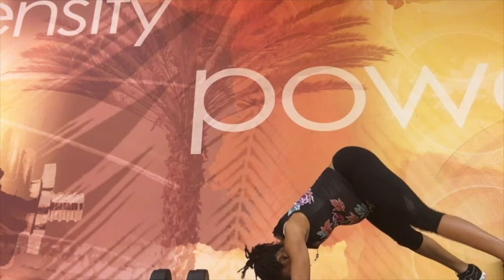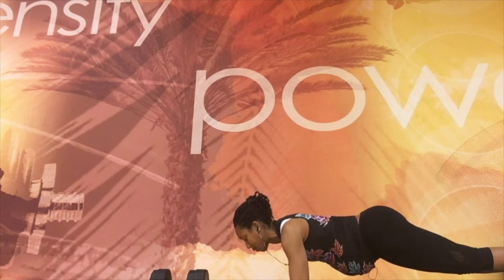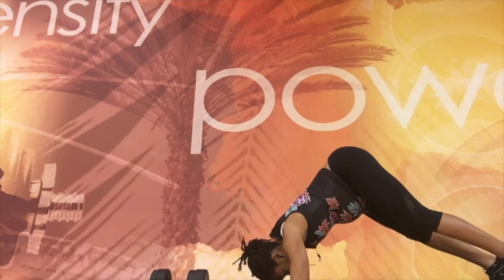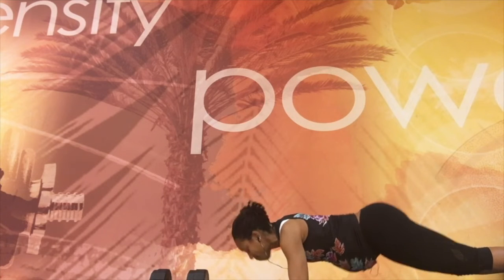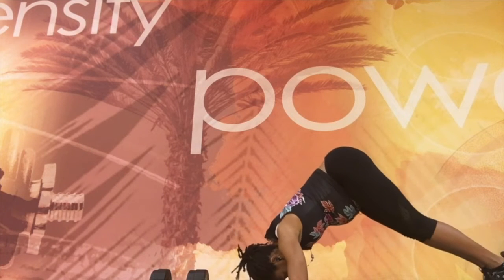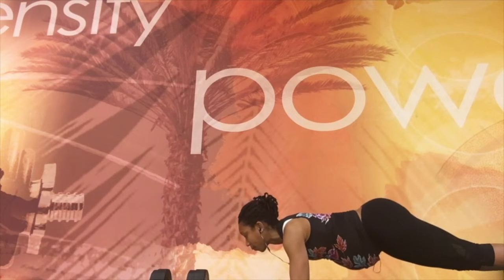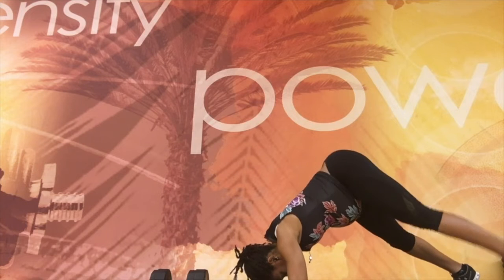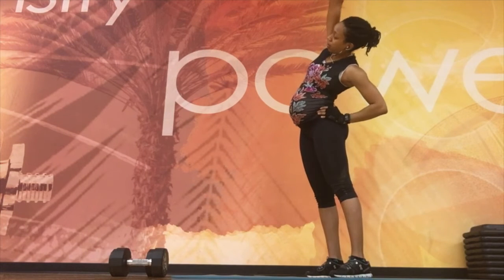Walking up into a dolphin pose — I'm a big yoga lover — and back down to plank, which is very challenging with the added weight of your baby. You're in a forearm plank, tiptoeing your feet forward all the way up, breathing out, and then slowly going back down. This is great for your shoulders, low back, glutes, calves — you name it.